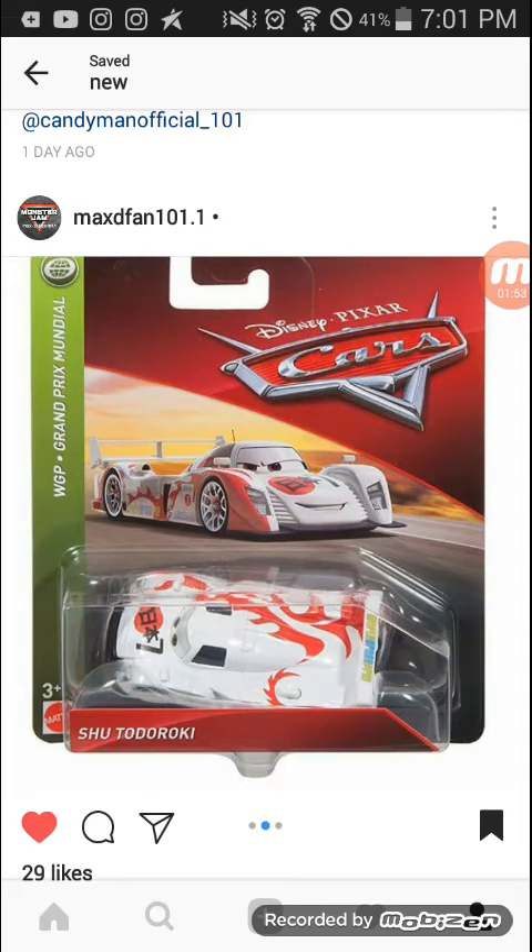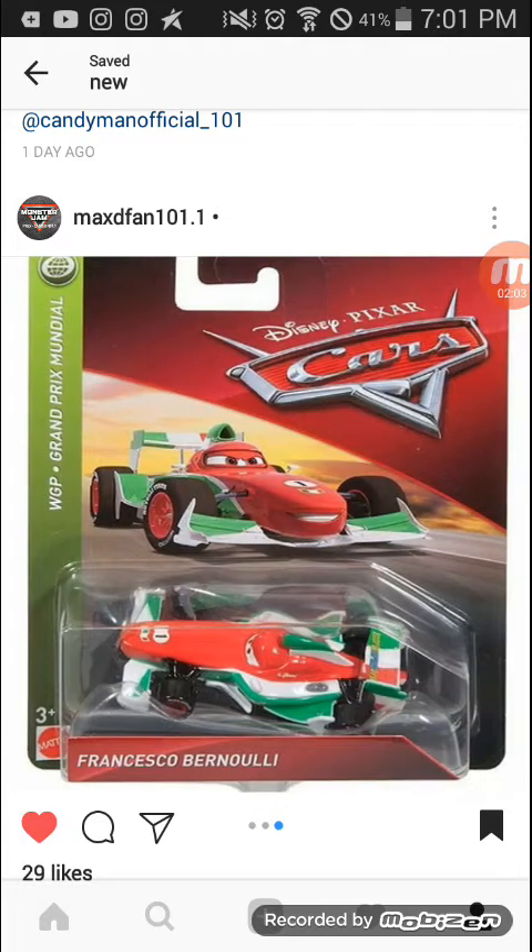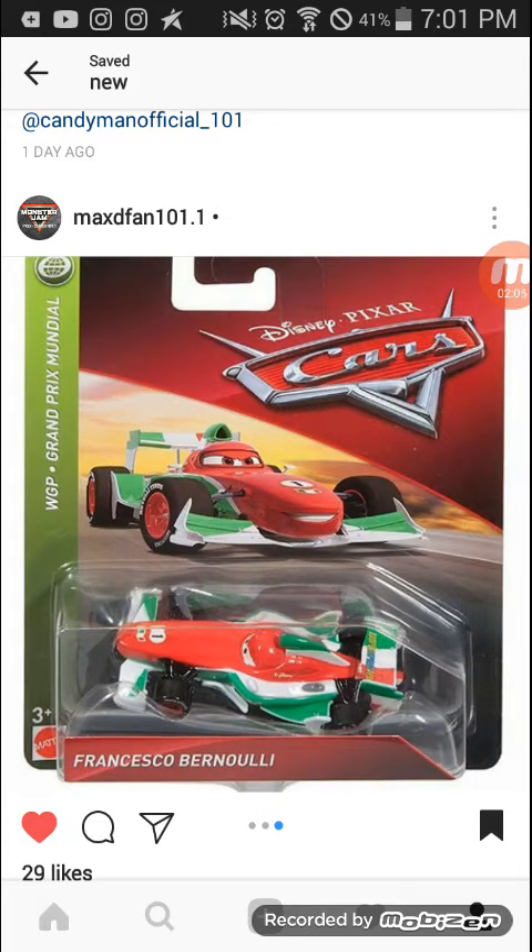So here it is in the Johnny Kill 400 series. Tsuturoki and Francesco Manoli are in the World Grand Prix series. There's a new one, so I'll probably get this one — it's also in the World Grand Prix series.